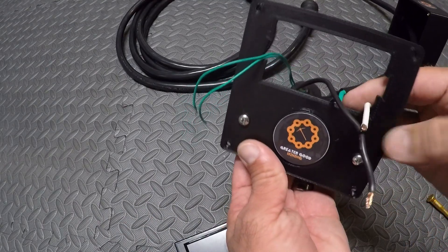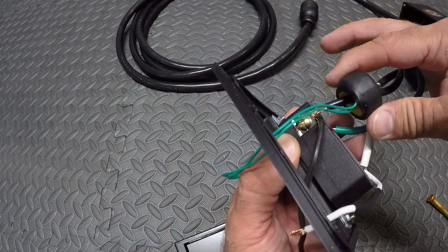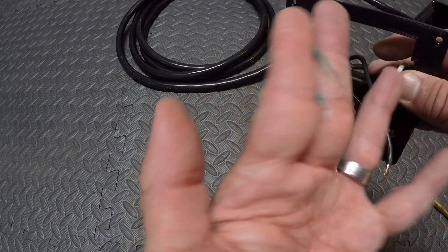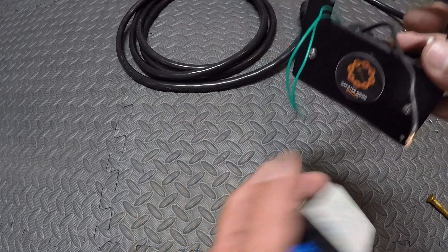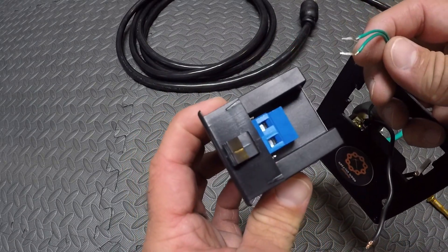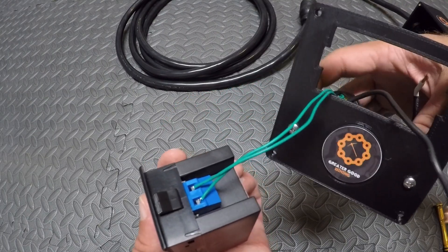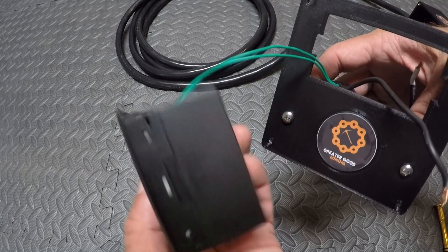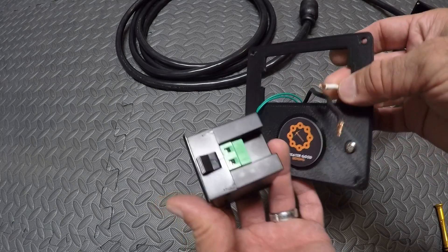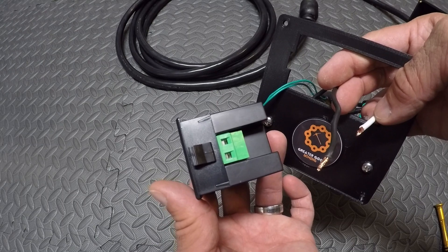Bring your wires through the front of the faceplate here. The donut — where the green wires are coming off of it — is what we're gonna wire up first. Just make sure the ends are stripped and we're gonna connect the green wires to the blue side of the DROC power meter. Our green wires are attached from the donut to the blue side. Next we're going to attach our two hots — the white and the black jumper that we made — to the green side of the DROC power meter.